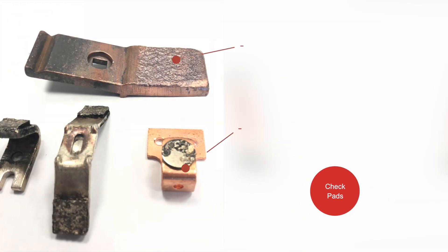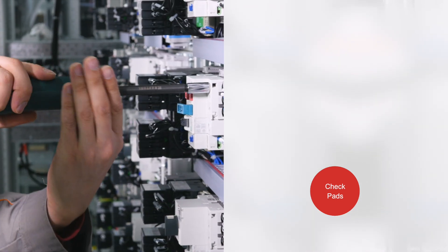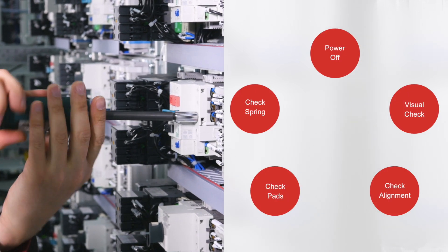Next, check the pads for pitting or other wear that could cause electrical arcing. Shown here are a few examples of pitted and burned contacts. Arcing can cause the movable and stationary contacts to weld together, creating a dangerous condition. If pitting or burning is discovered, the contacts should be changed by a licensed electrician following the manufacturer's instructions.